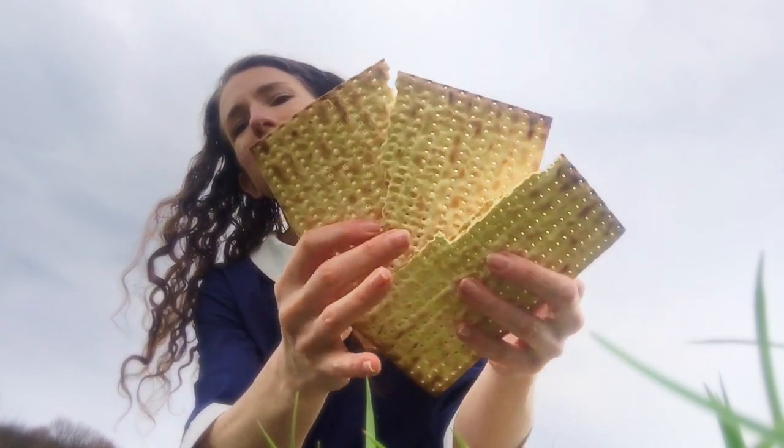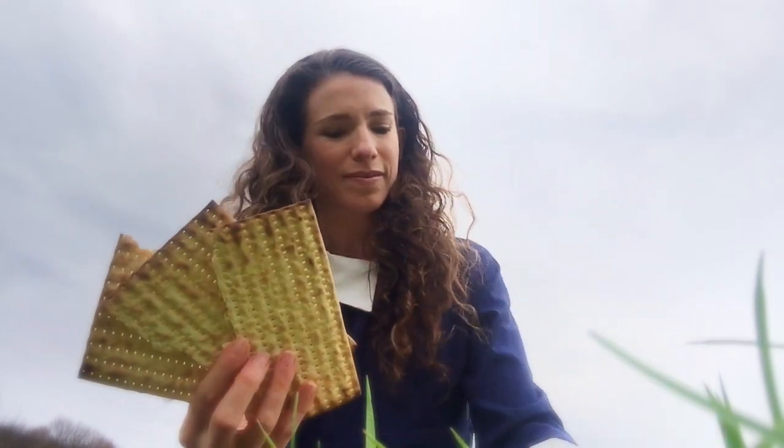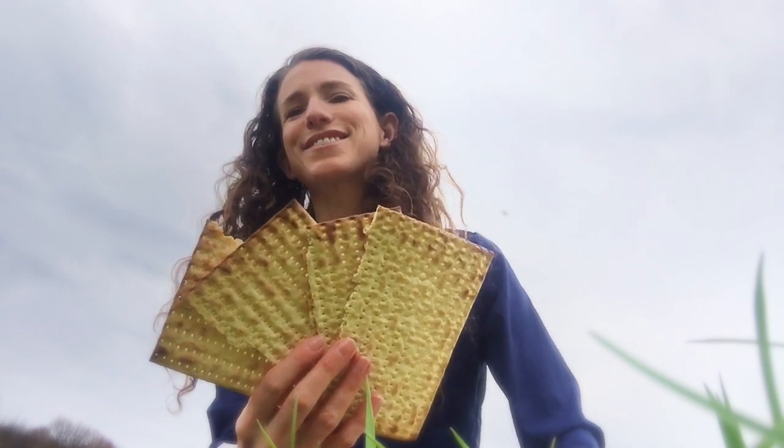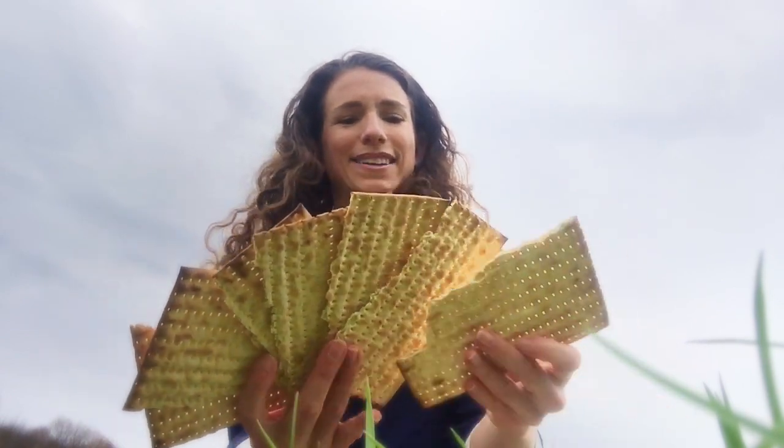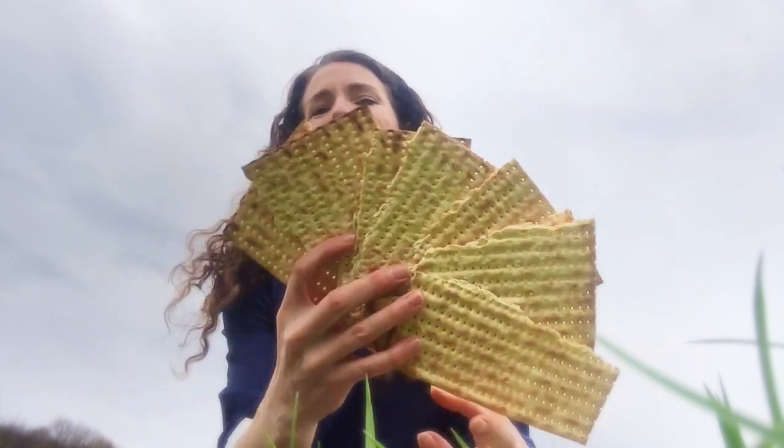Matzah! Pick a matzah, any matzah. They all look the same. They're all terrible. Lots and lots and lots of matzah — it's like playing cards.